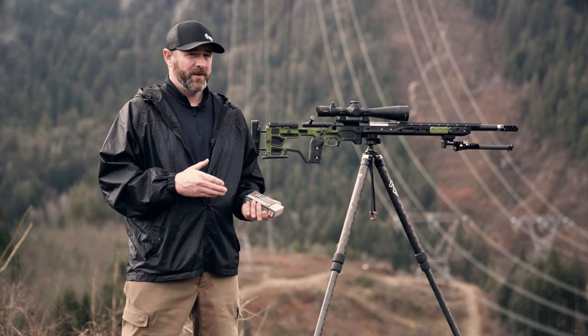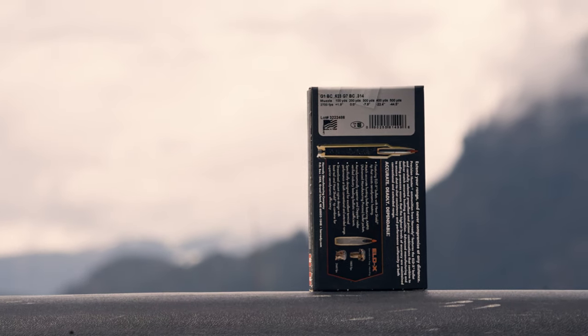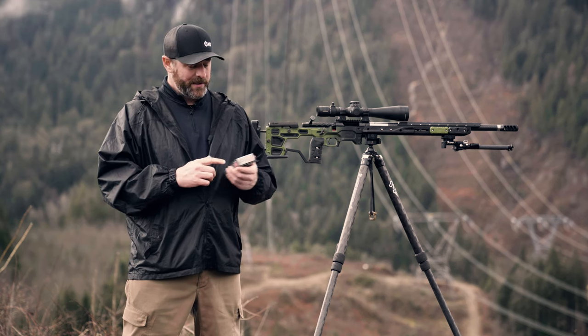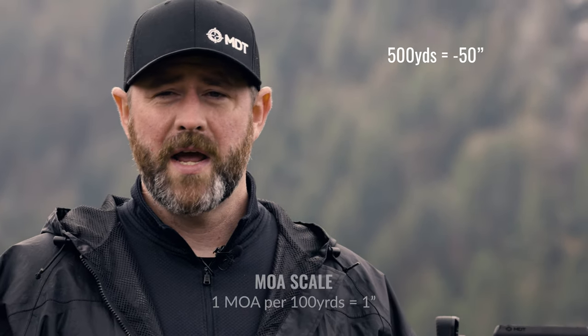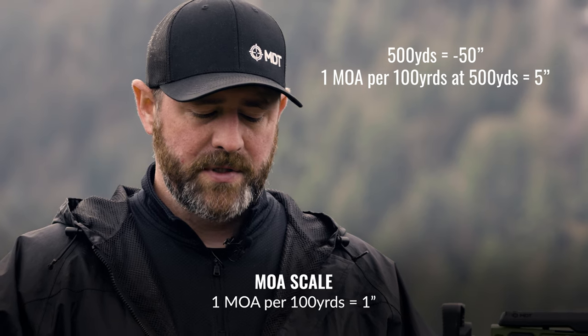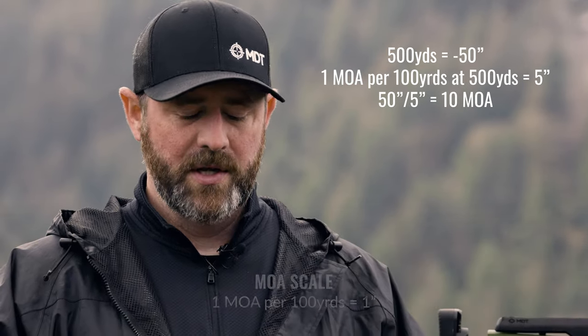Another method you can use if you don't have the 6.5 Creedmoor or you have different calibers is to reference the box of ammunition from the manufacturer. They usually print muzzle velocity, a zero range, and the drop at certain distances, which gives you a real good idea of where you need to make your scope adjustments. For instance, this box has measurements from 100 to 500 yards. You can see what the drop is at the 500-yard mark. Calculate that with your scope, whether you're running mils or MOA. If the box shows 50 inches of drop at 500 yards and you're using MOA, one minute of angle at 500 yards equates to 5 inches of adjustment. Take your 50 inches, divide by 5, and that gives you 10 — so 10 MOA would be your adjustment for 500 yards.